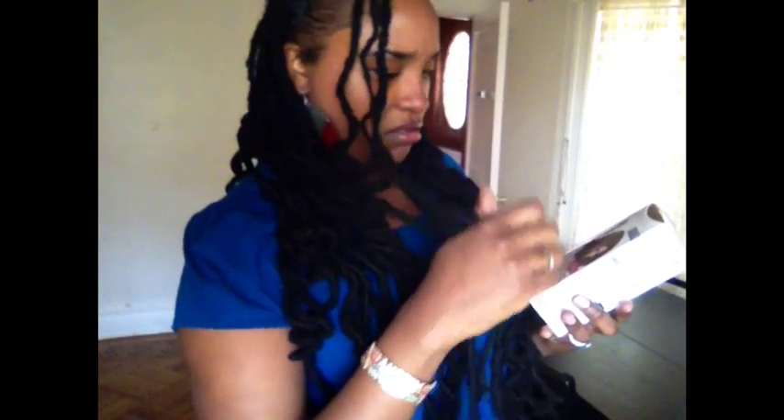Maybe I can do the roots or just touch up maybe the ends. That means I'm going to color anyway. You're going to do it anyway, aren't you? Okay, well here's what you can do to minimize damage.